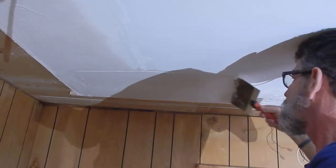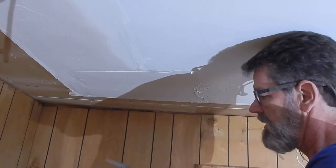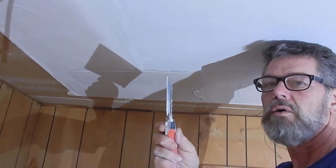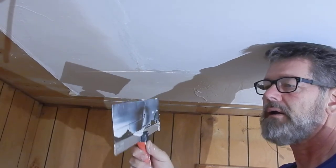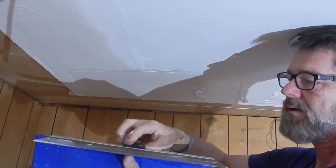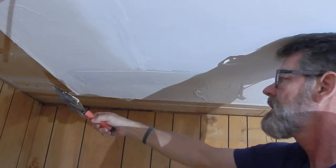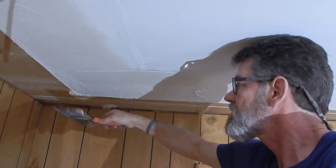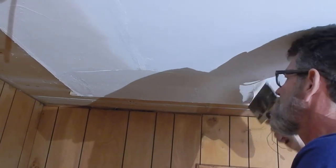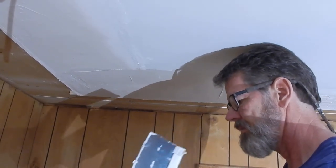I'm going to come and bring this over and wipe off my knife, getting a clean blade on both sides. I'm also going to look down my knife to see where the bow is. On this side, the bow goes this way. I want the bow so that when I push it up it becomes straight and makes a nice straight edge for my joint compound.